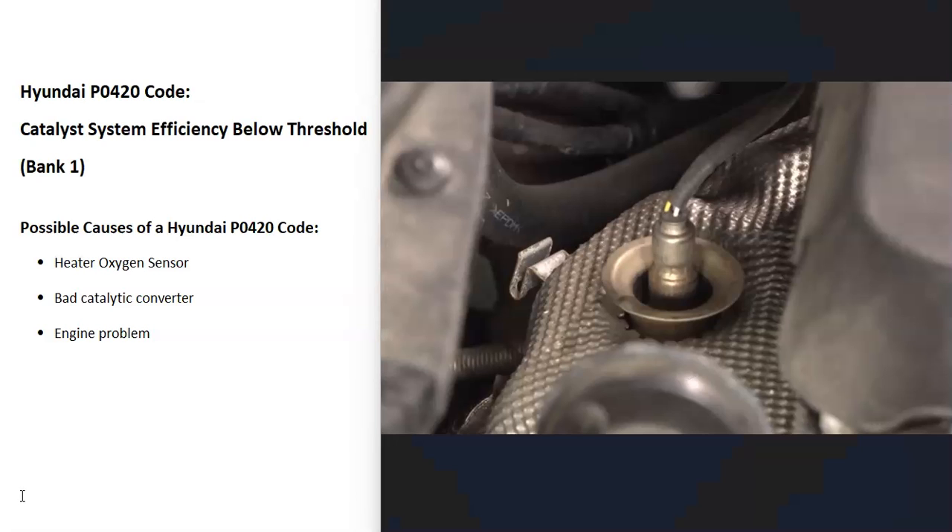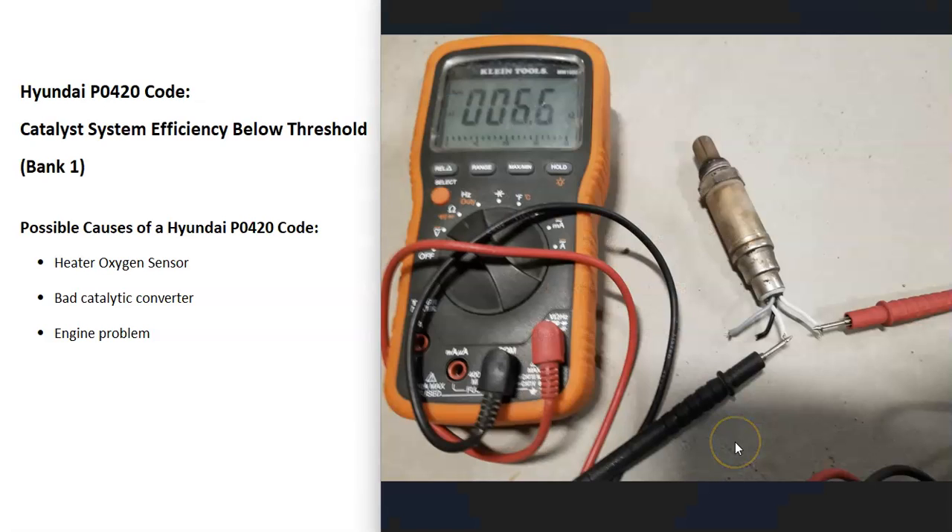Once you locate the sensors, the next thing to do is to test them. Some people would just replace them, but you can test these if you want to. The heater side of these elements that monitors the catalytic converter can be tested with a multimeter. Basically, that heater element works kind of like a light bulb — if it blows out, it's just not working anymore. So you can test it for continuity using ohms. If you have a good OBD2 scan tool, there are also some good ways to go about troubleshooting these sensors.